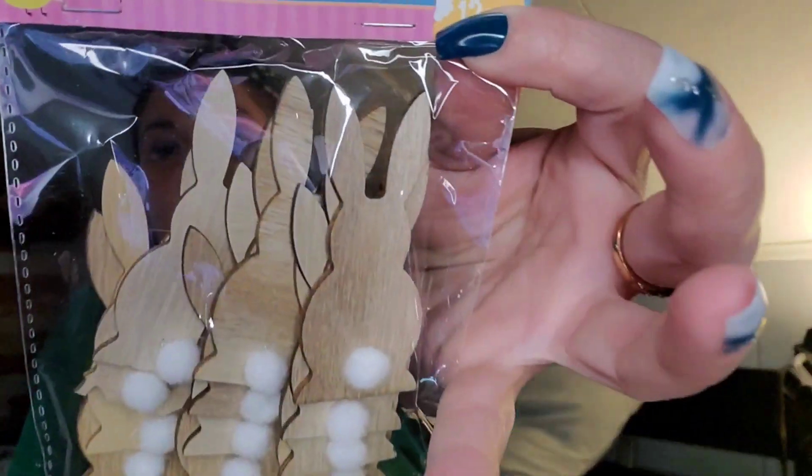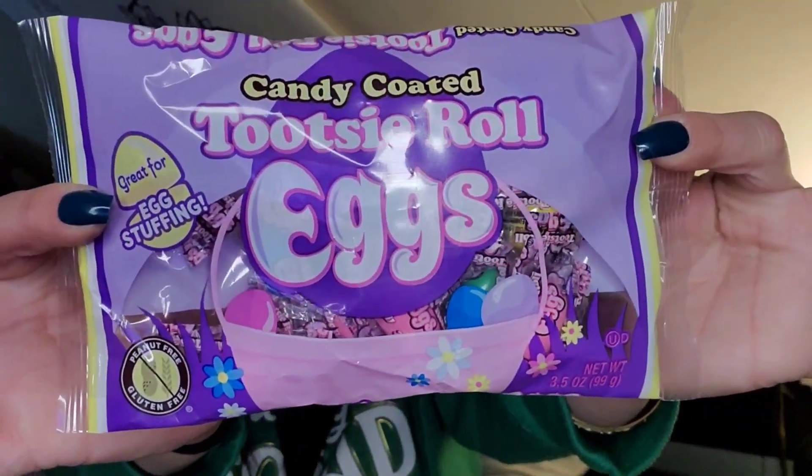I picked up these Easter DIY bunnies — you get 12 pieces, the bunnies with the little cottontails. I thought those were super cute; I've heard a lot of good things about these. I also got the candy-coated Tootsie Roll eggs, great for egg stuffing, peanut and gluten free. You get 3.5 ounces.